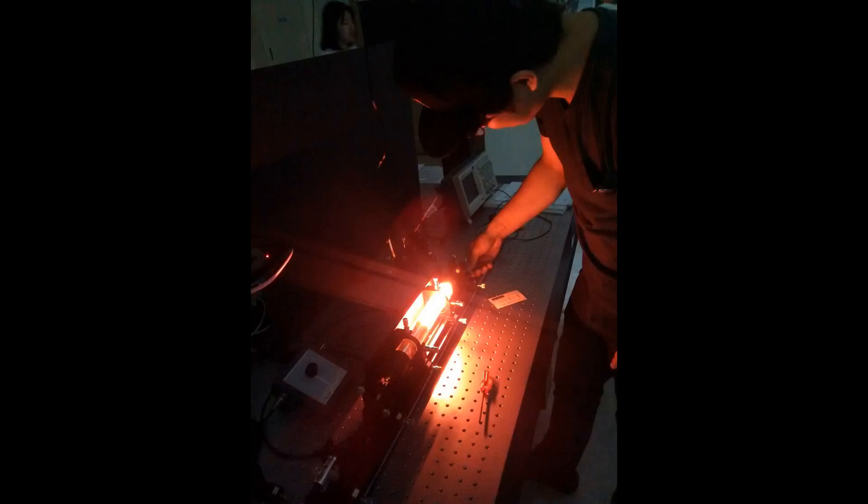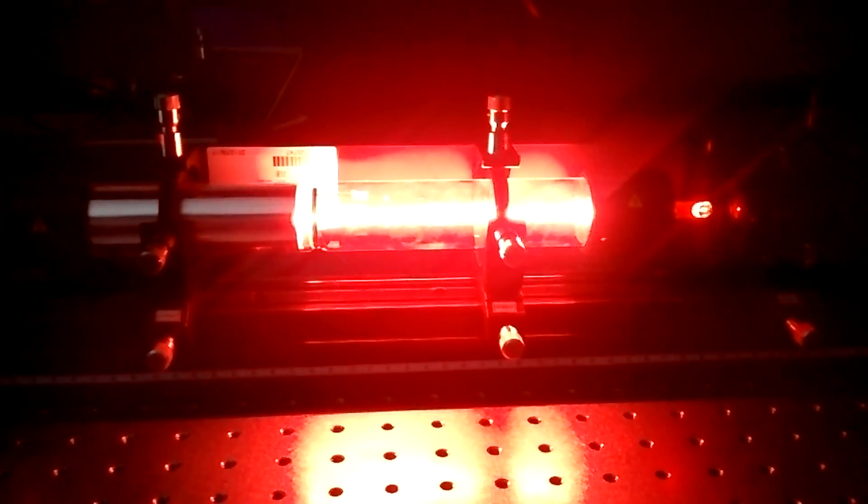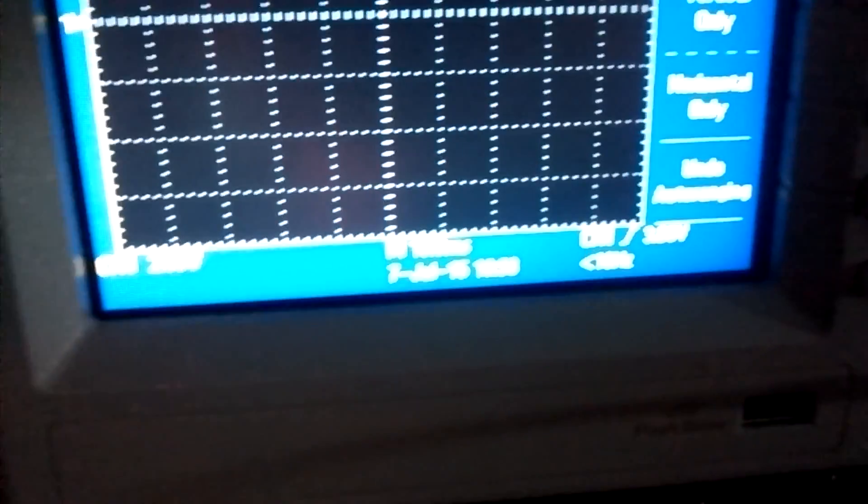How about this one? We can also match this spectrum. This one is etching — 632.8 nanometers. This is a helium-neon laser. The voltage we are getting here is around 3.8. And then we have this spectrometer, this sensor, and this software spectrometer.